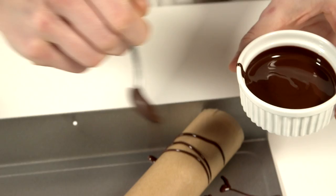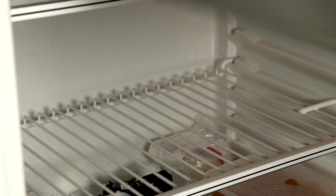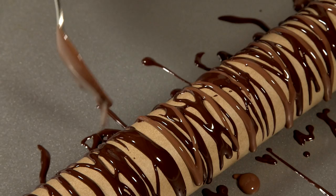Repeat with different coloured chocolate — white over dark, milk over plain. Put the rolling pin in the fridge for 20 minutes to allow the chocolate to set.